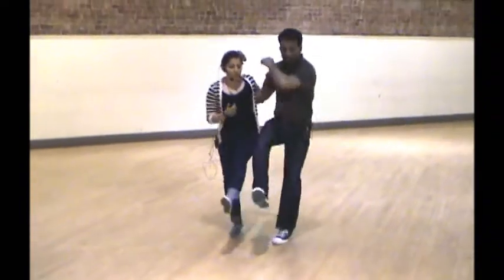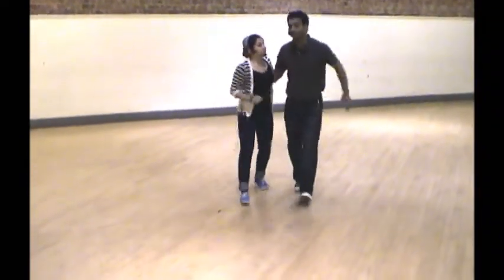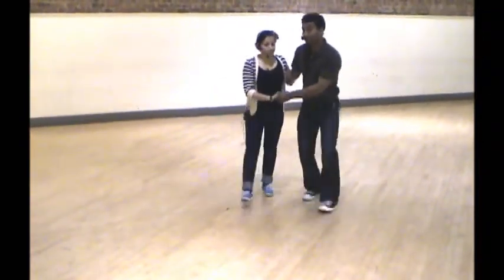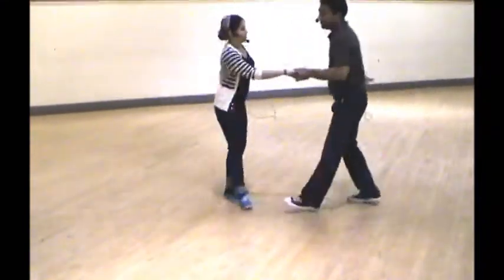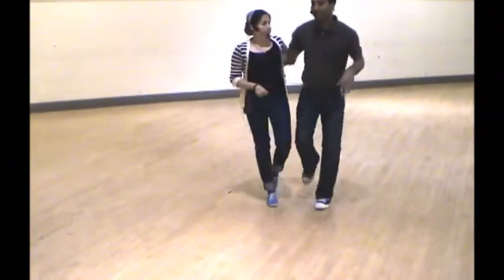We can also do a little slide — rock step kick — for drama. And if we want, we get the hand in front so we can open up into our kick-through Charleston: kick, turn, kick, hand, kick, turn, kick, arm around the waist, to exits. And that's our Charleston.